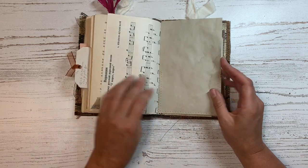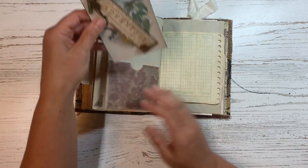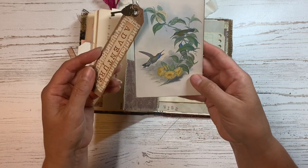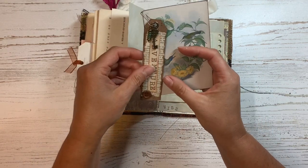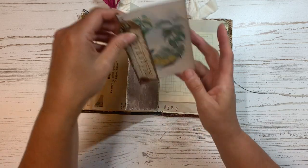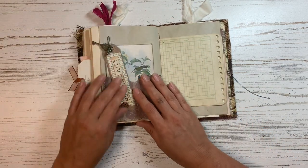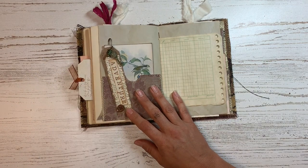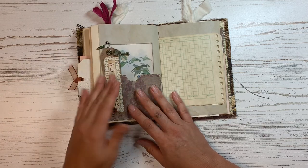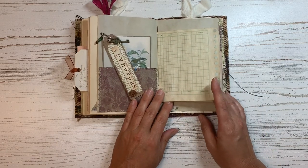I tried to include the same pages in a lot of the signatures so it had a sort of consistent feel throughout — that's why you're seeing a lot of the same things. Then I have this little journal card in here with some hummingbirds, and I added one of the skinny little tags that I had made. I have a video on how I made those and I will link that below as well, because these are so much fun to put together — they use up your scraps really well and make a nice addition to tags or even the outside of your journal.